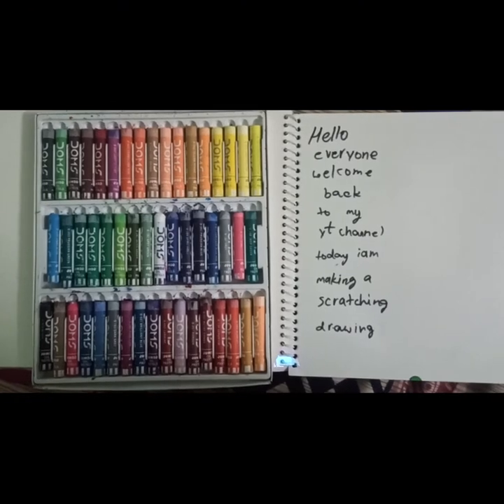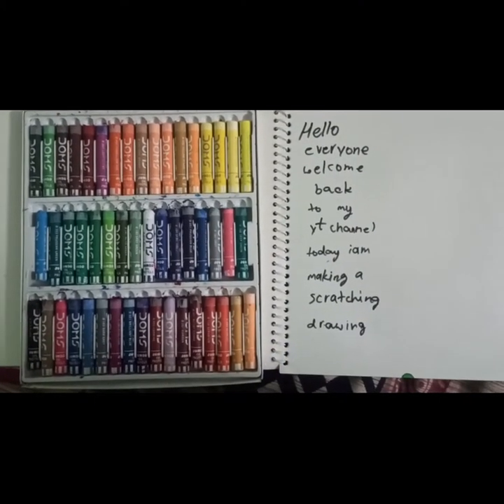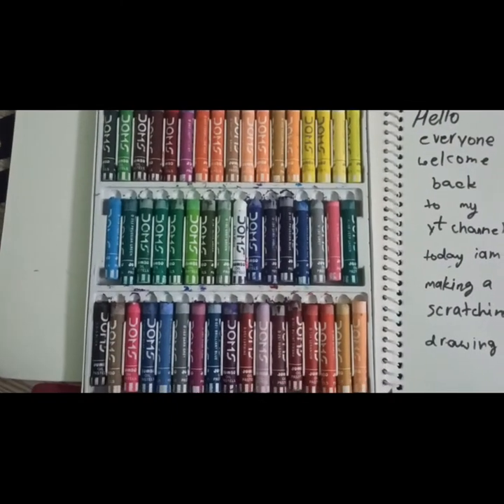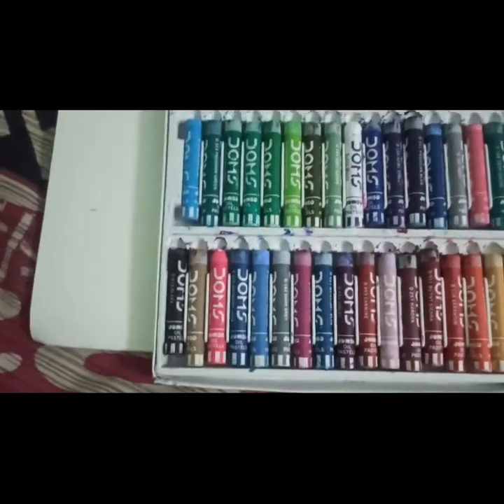Hello everyone, welcome back to my channel, this is Hodia. Today I am making a scratch drawing, so let's get started. To make the scratch drawing I am taking these oil pastel colors, and that is a jumbo set.